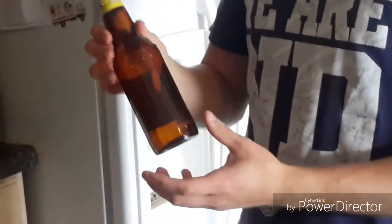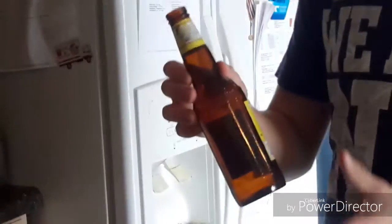Hi, so today I'm just going to make an easy beer bottle into a cup. For your first step you just need an easy beer bottle.